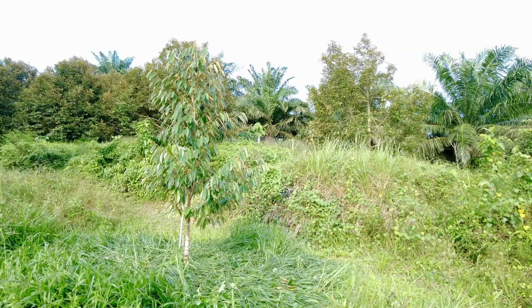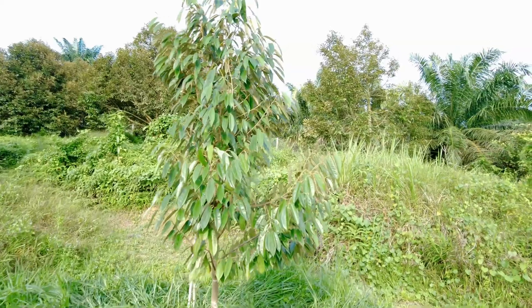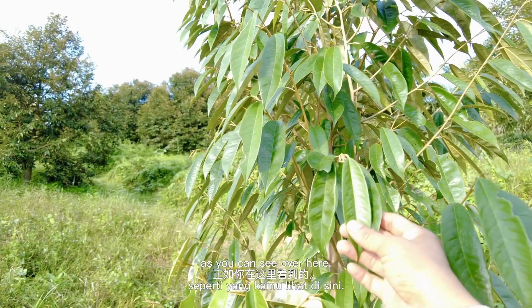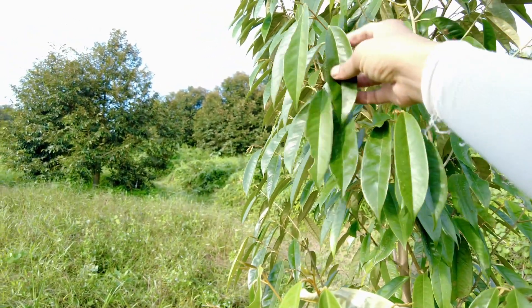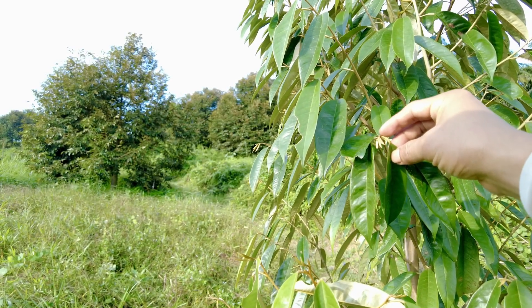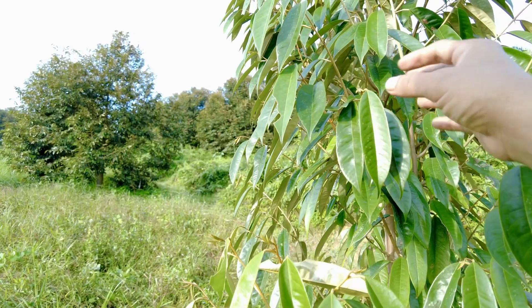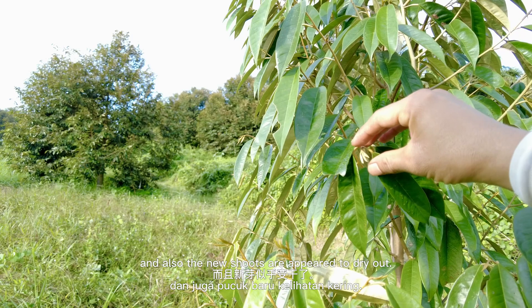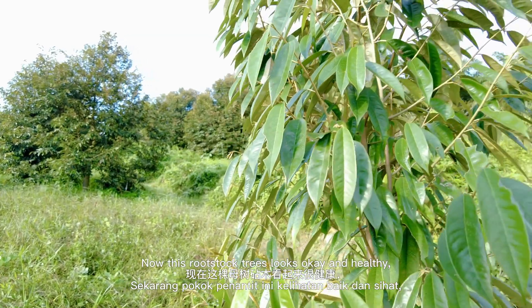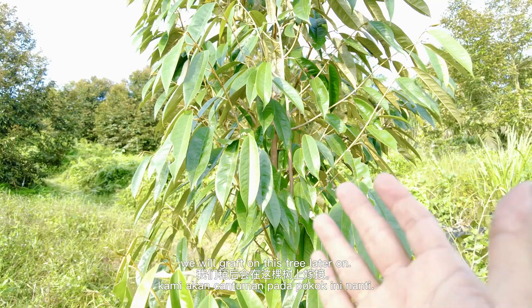Step two: rootstock health check. Be sure the Kampong tree is healthy. A healthy durian leaf should be dark green in color, as you can see here, and the new shoots should be fresh. An unhealthy Kampong tree can be identified by yellowish leaves and new shoots that appear to dry out. These rootstock trees look okay and healthy, and we will graft on them later on.